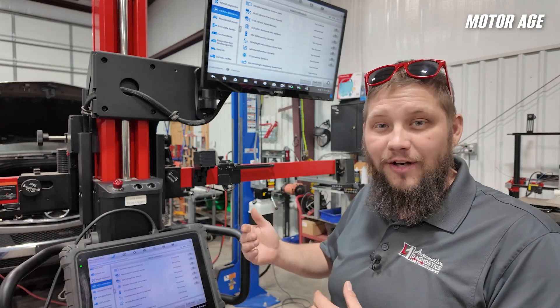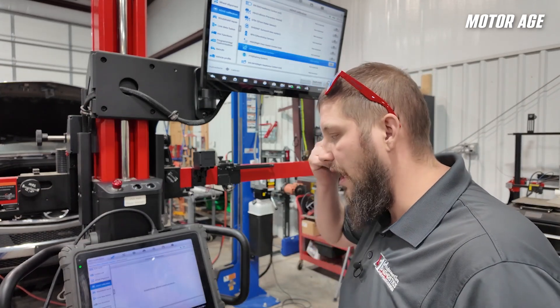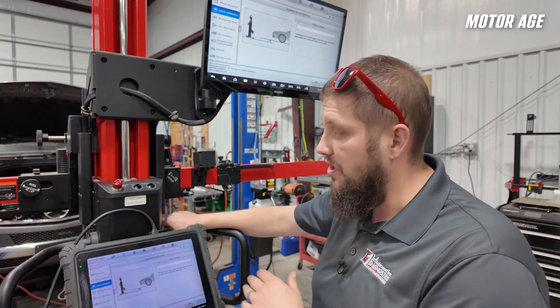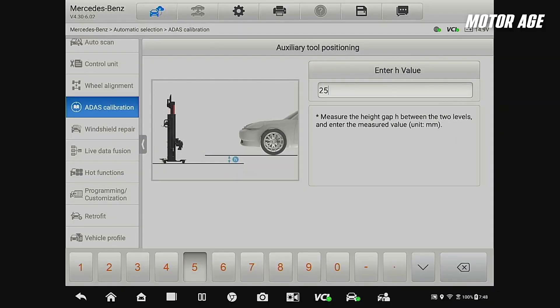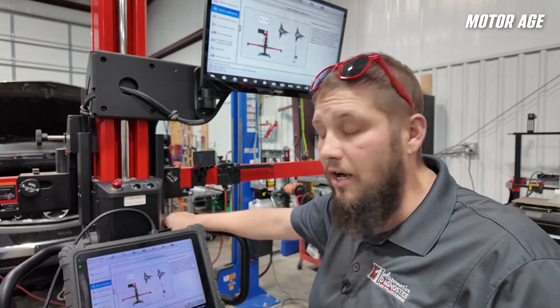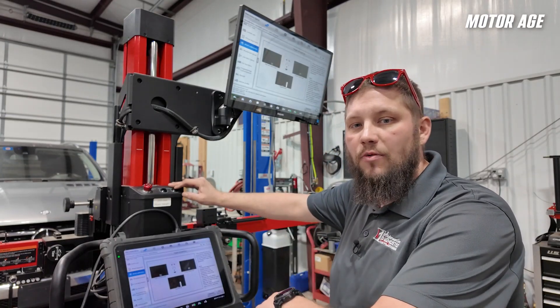The system allows us to just set the target and do the adjustment right there. We're going to select multifunction camera, then select where the targeting system is in relationship to the vehicle. We're using position B as the vehicle is on a four-post lift, so we'll select B. We need to enter the height value in millimeters — I've done this measurement when we first set the system up, so I know we are 255 millimeters off floor height. I went ahead and put a label on our system so we all know that. We'll need wheel clamps and the target, which is the CSC0601-02. We went ahead and placed the distance target directly at the front of the car and will move on with the rest of the instructions.